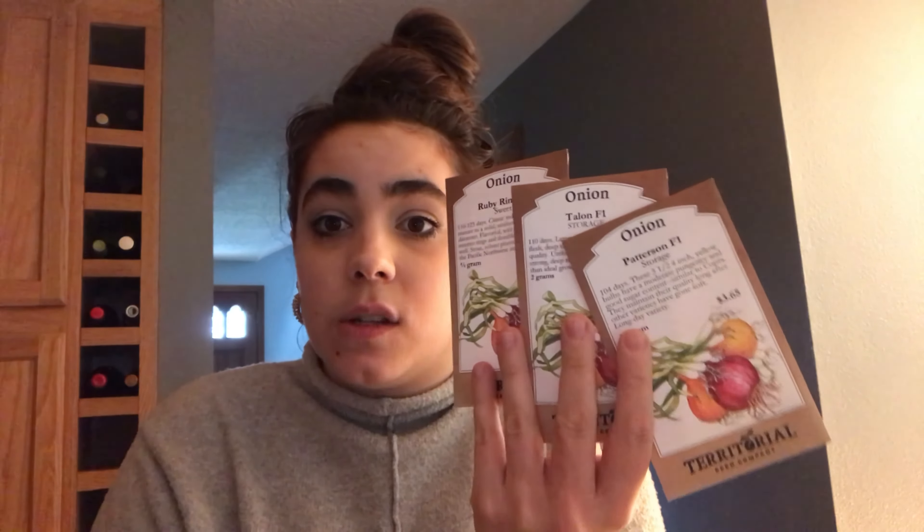I'm going to start some seeds. I just went to the mailbox and got my onion seeds. I live in zone 8b and I should have started these probably three weeks ago, but I just got my grow light system set up — you can probably see that glow right there. I got that set up yesterday. Today is January 10th, so I'm going to go ahead and get these started. I'm going to get some leeks started and kale, and I have to check my grow chart to see what else I can start today.